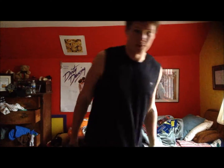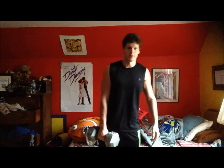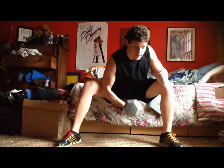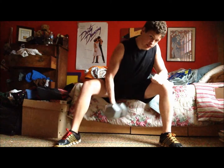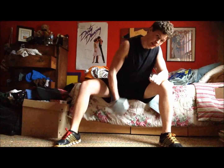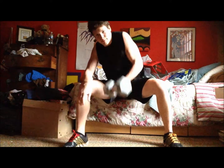Now this one you might not have heard of. I didn't know about it until I started working out with a heavier dumbbell — this is 55 pounds. Sit on something like this, my sister's bed, and you just want to pull up just like that. It's tough.